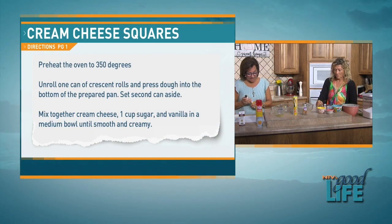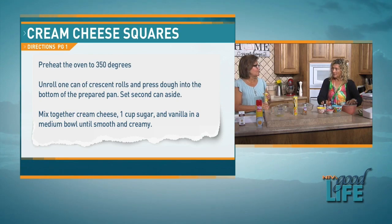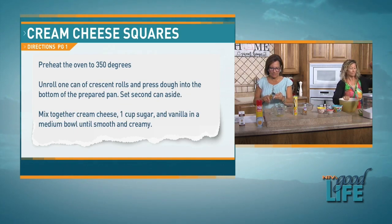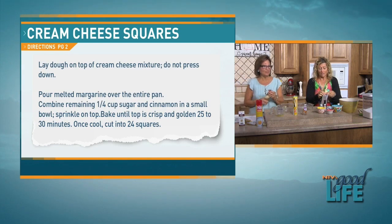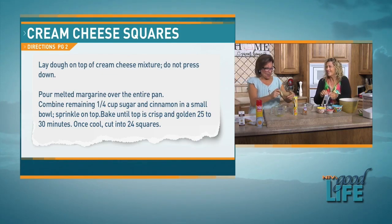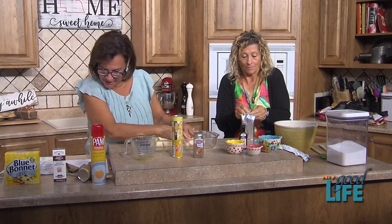Ronnie is going to mix together the cream cheese — both packages — in a bowl. While she's doing that, I'm going to open up the crescent rolls. This is the fun part! Oh, that scared me — I didn't expect that! You need to buy that brand more often; it just came rolling right out.